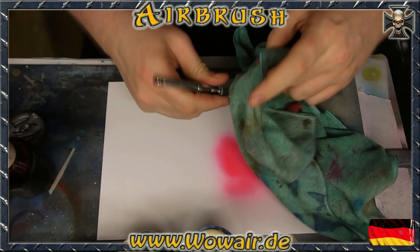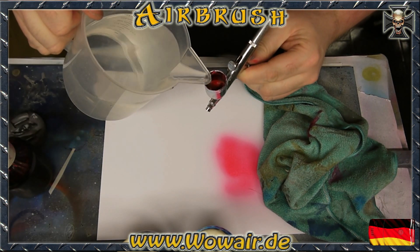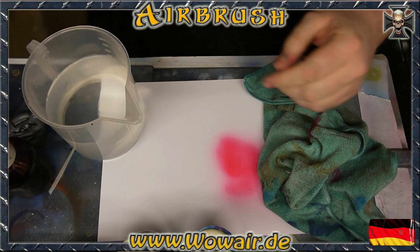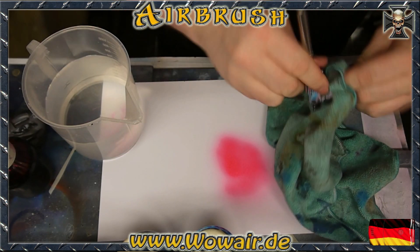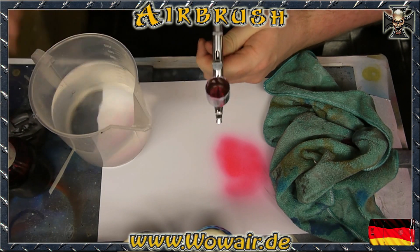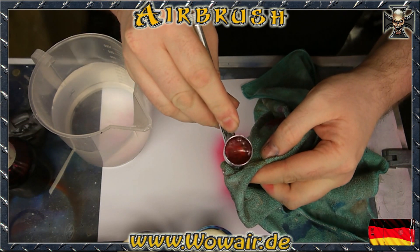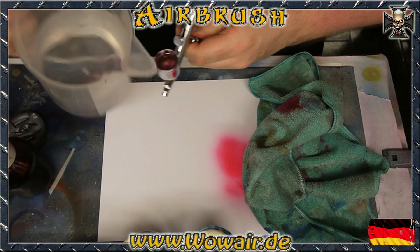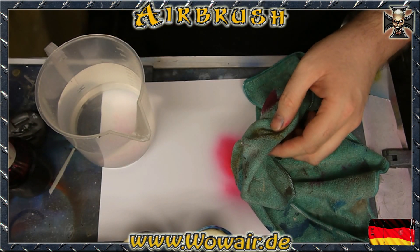I remove the color from the airbrush and clean it with the cloth. Then I fill water in and I'm doing this with water for as long as nothing from the color is left in the airbrush. I'm filling water in and holding the front tip so no air comes out there, and then it gets bubbly. The air is going through the top of the airbrush.